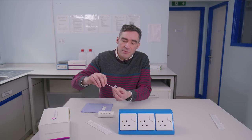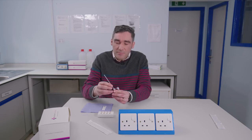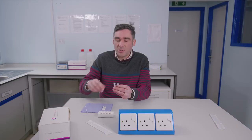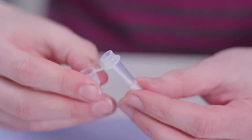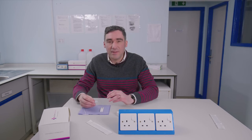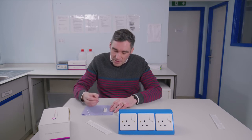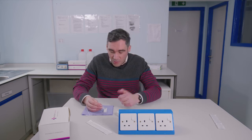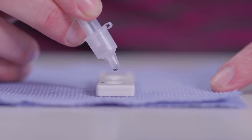We do that around 10 times and then we need to break the swab. There's a little notch halfway down and we do that so the bottom of the swab remains in the vial like so. Then it's a case of closing the top over, which works as a dropper, and we just add the buffer into the cassette. It requires three drops, so we add the sample now — one drop, let it absorb, then drop two, and the last drop.